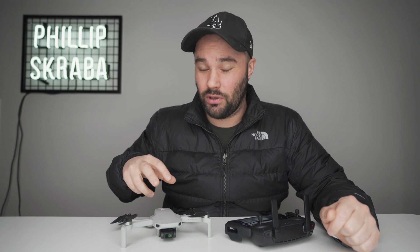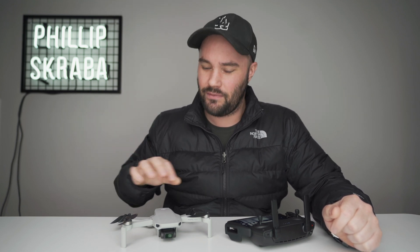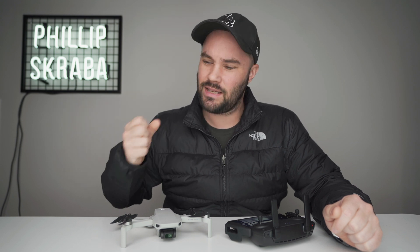We are going to be able to control it, which takes it that one little step closer to being a pro drone, giving us more control, giving the footage this kind of pro look.